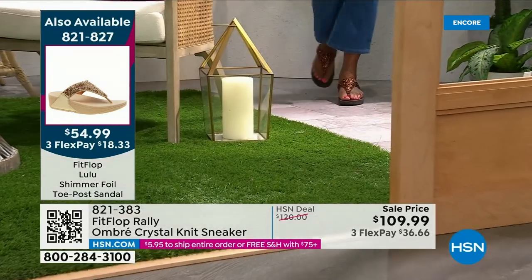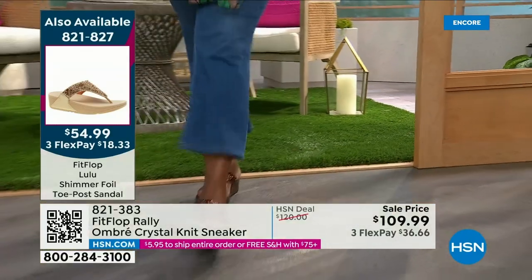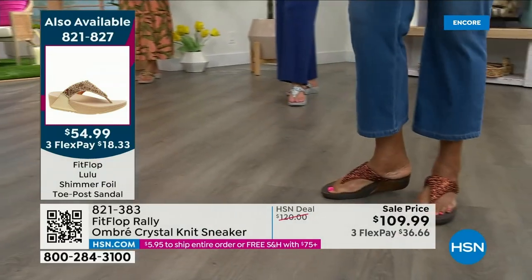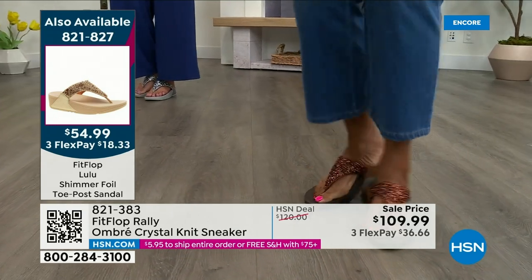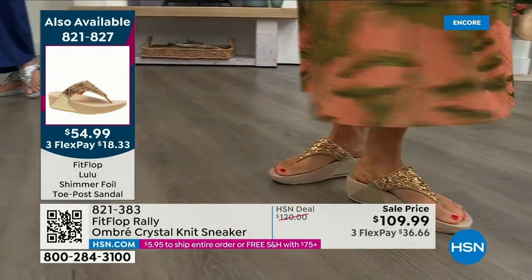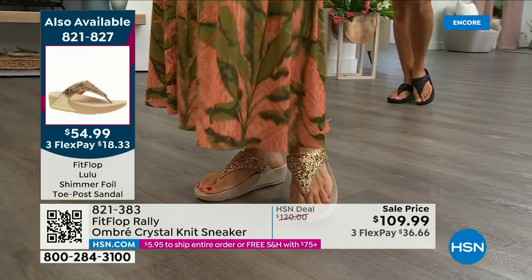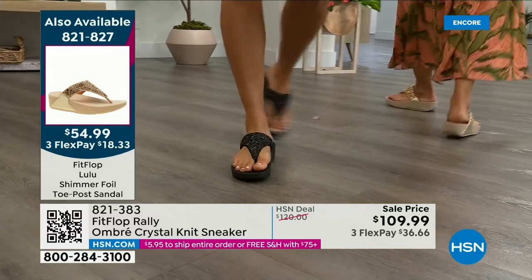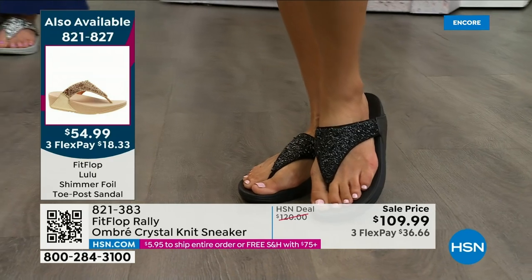Bronze is very limited. We also have gold as well as silver. It is an exclusive style only here at HSN. We don't even have 2,000 left — we've sold 1,000 on the bronze. There's the gold, there's the black, and we have the silver — all available. Our star of the day at a great price: $54.99. What a value on an amazing FitFlop — this is so special. It really is a statement-making sandal. Item 821827.